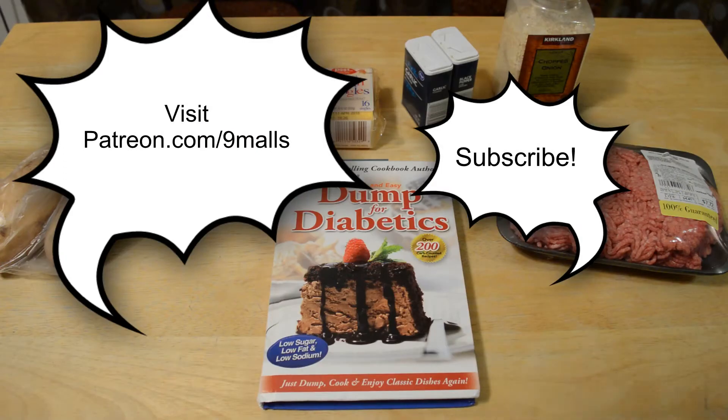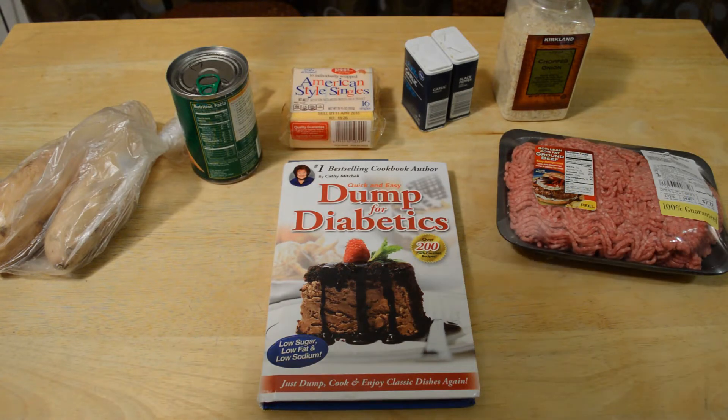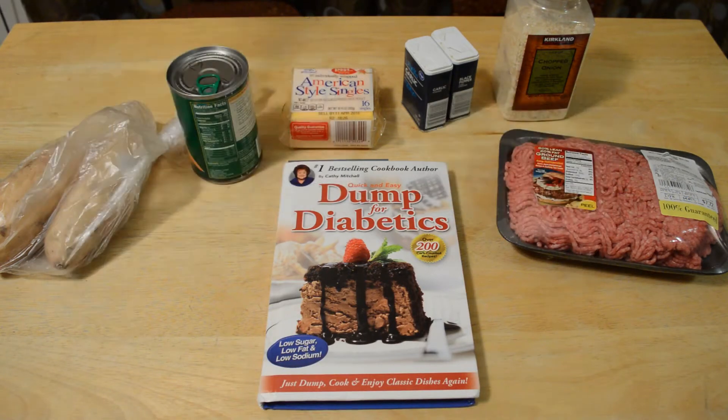Hey, what's going on everyone, welcome to the Nine Malls review of another Kathy Mitchell book. This time it's the Quick and Easy Dump for Diabetes. I've reviewed other Kathy Mitchell books and they get thousands of views on my channel, so I decided why not review another one. One thing I noticed about her old cookbook was it was really kind of unhealthy — lots of salt.